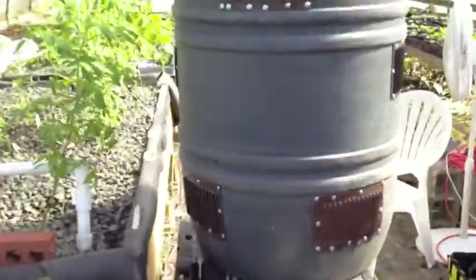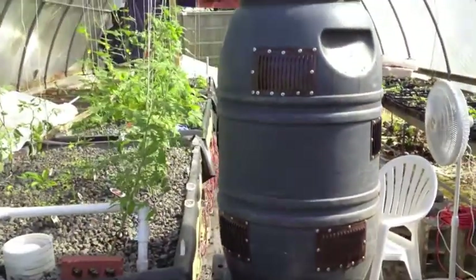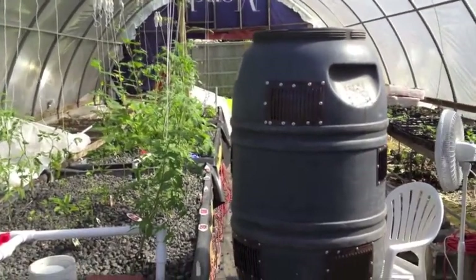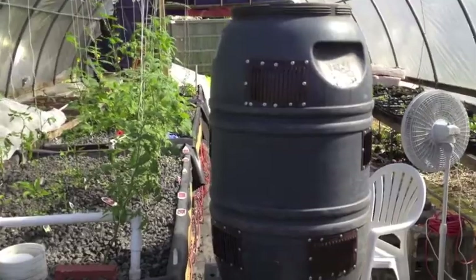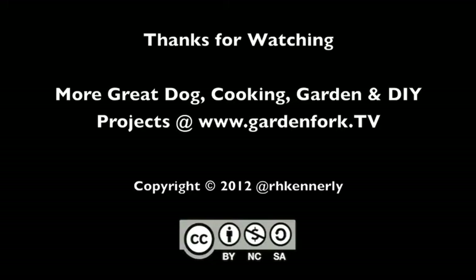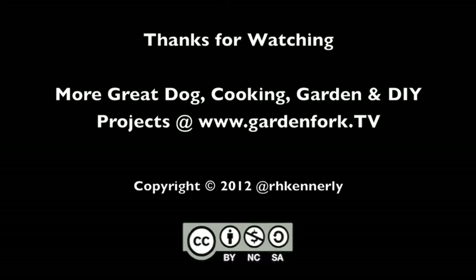A finished worm composter, when it's full, will probably weigh about 300 pounds. And being up on bricks, it is a tip hazard — it can crush children, small dogs, maybe even you underneath it. I'll do a video on how to empty it later, but I just wanted you to think about that and be careful as you're working through this project. Thanks for watching. This is Rick.